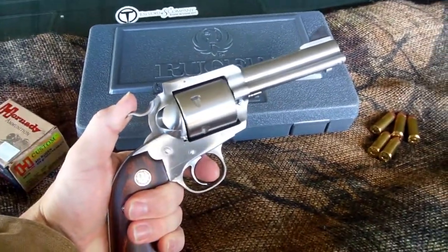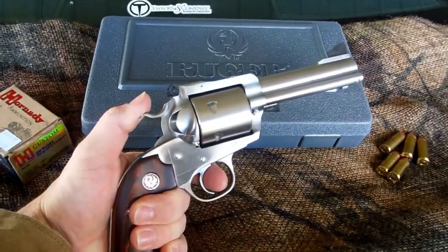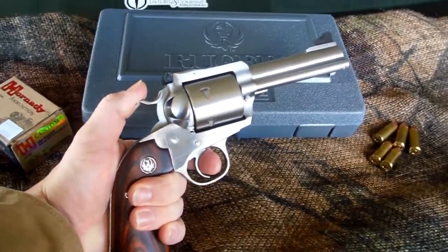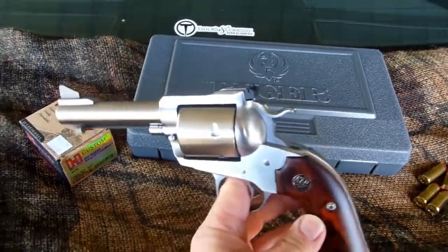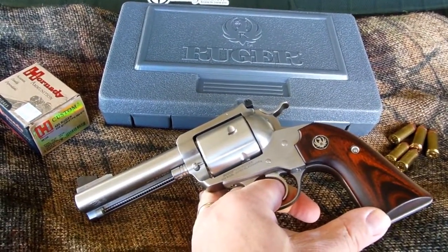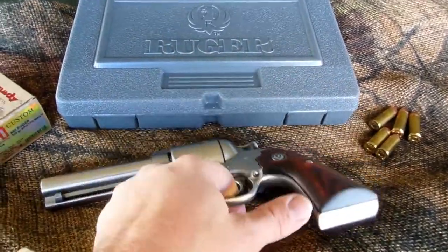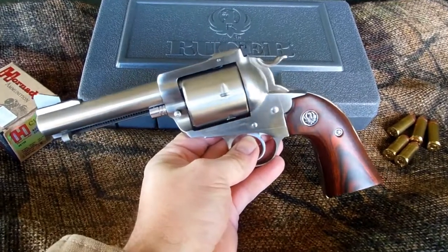The 5-inch Raging Bull got gone today, and in its place is something just a little bit bigger bore. Now, I know that .454 Casull's a main caliber, but y'all, I've had four .454 Casulls, and I just wanted something bigger.